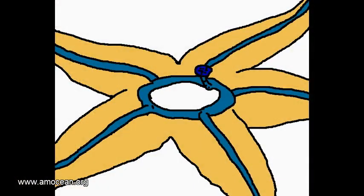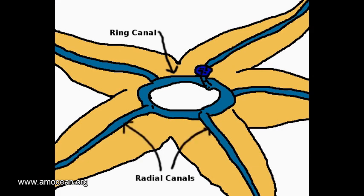Let's have a look at how this hydraulic organ works. This is the interior of a seastar, showing the ring canal connected to the radial canals which stretch into each arm. The ring canal has a madreporite — a sieve-like structure through which sea water is filtered into the inner system of this hydraulic organ.